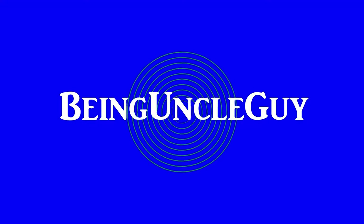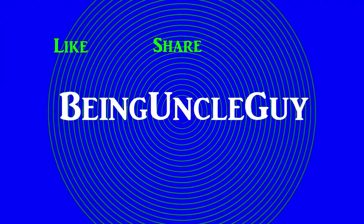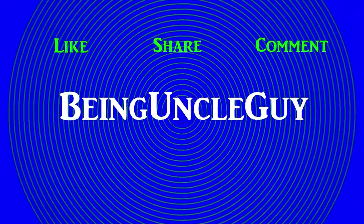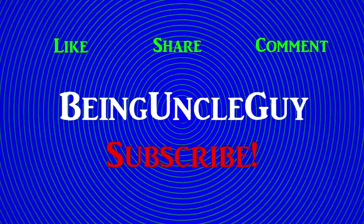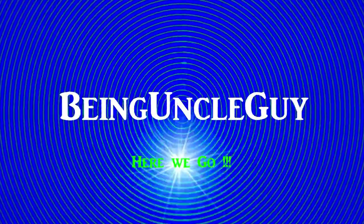Hey everybody, Uncle Guy here. If you enjoy this video, please give it a like and a share. You can add any comments below, and if you haven't done it already, please hit that subscribe button and notification bell. That way you won't miss any of the new stuff. All right, here we go.